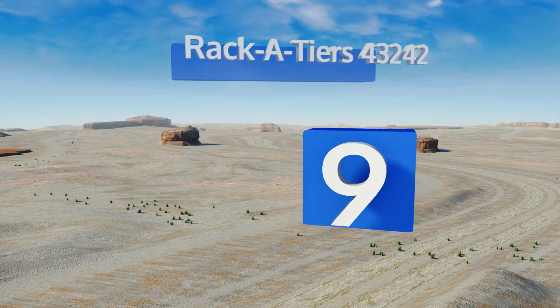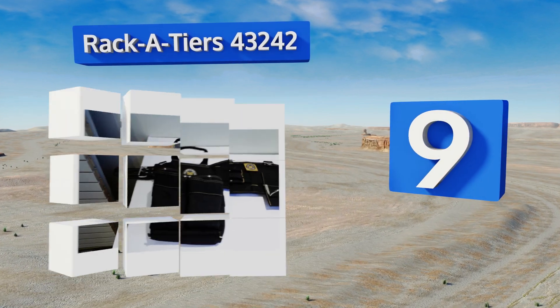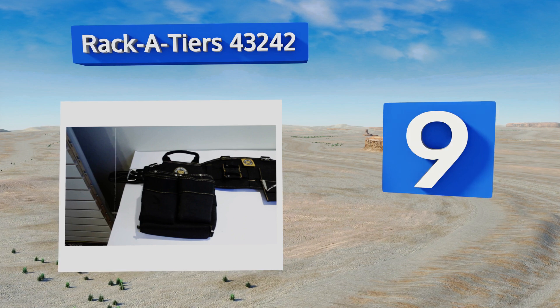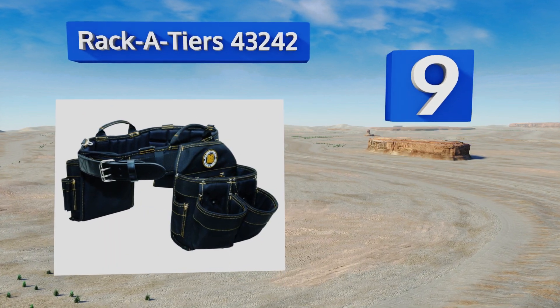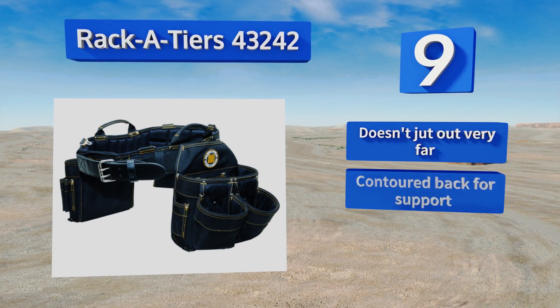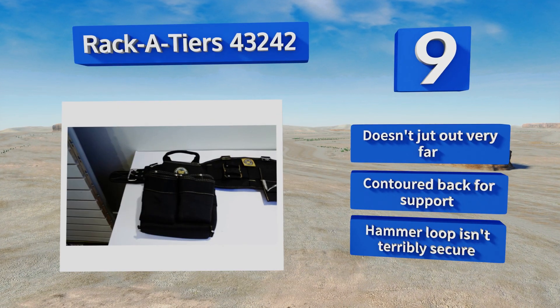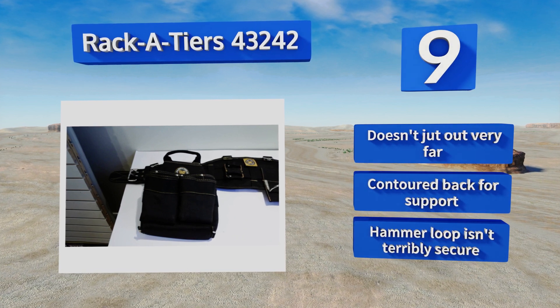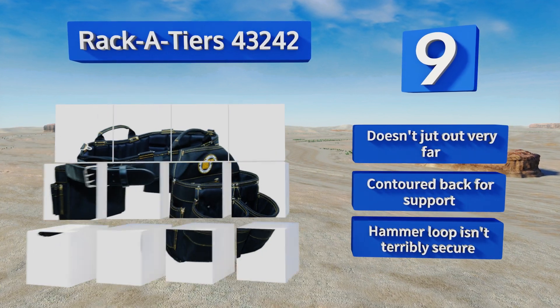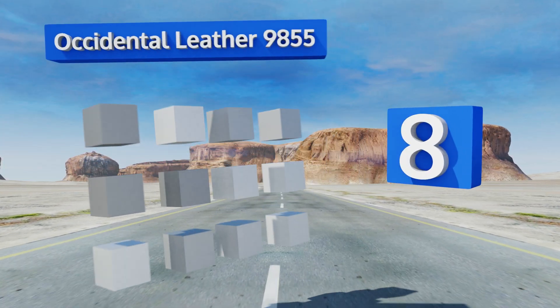At number nine, ideal for heavy duty use, the Racketeers 43242 is made with a durable fabric that won't tear or rip. With nine oversized pouches and openings lined with nylon webbing, it's perfect for electricians who want quick access to a large number of tools. It doesn't jut out very far and comes with a contoured back for support, but its hammer loop isn't terribly secure.